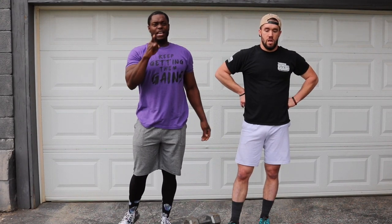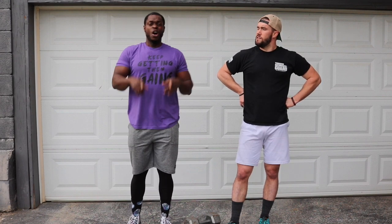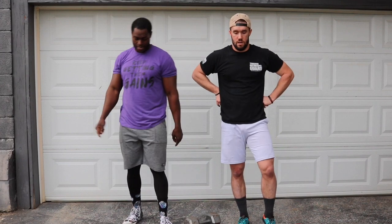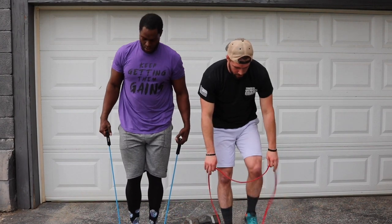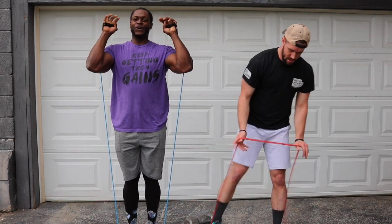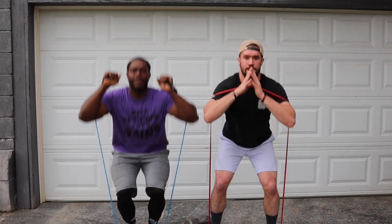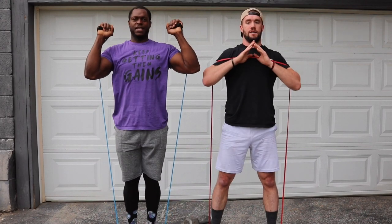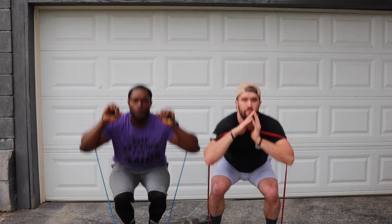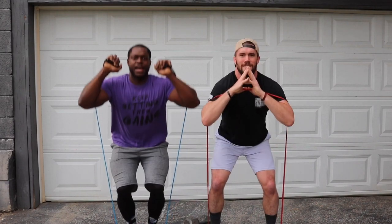This is our last set. We're going to make it even harder — our regular 10 stand-up, then regular 10 stand-up, and our last 10 we're going to do pause squats. Three, two, let's go. One, two, three, four, five, six, seven, eight, nine, ten. Skip right back down. One, two — work on your breathing, it is so important — five, six, seven, eight, nine, ten.